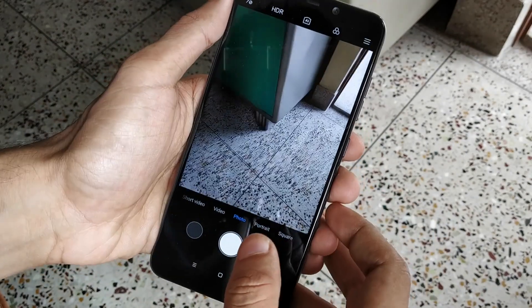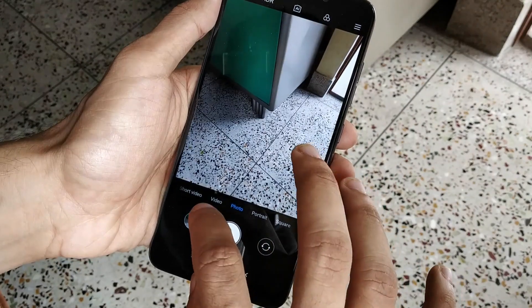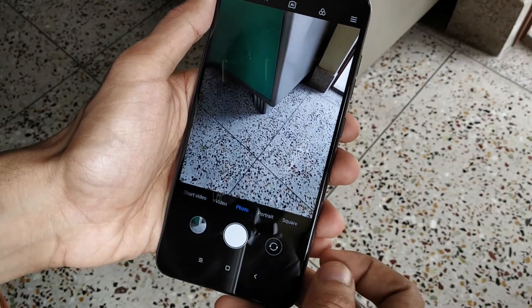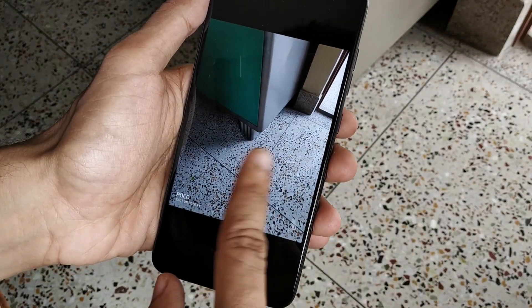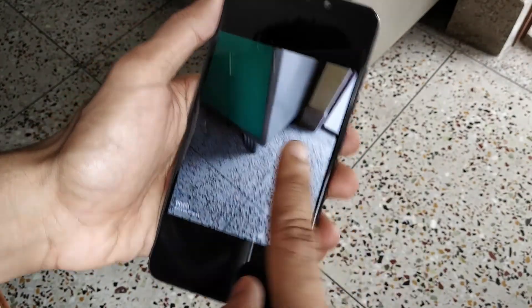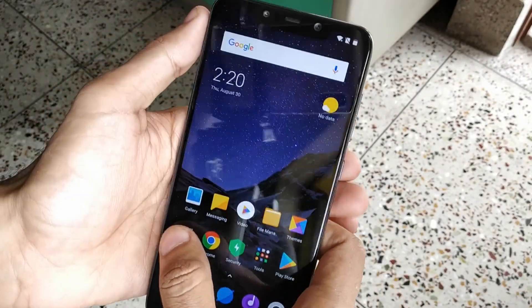The back camera is a 16 plus 5 megapixel combo — the same camera sensor used in the Mi Mix 2S, so it should be very very good. I'll provide a camera review very soon, along with a gameplay review with PUBG gameplay.